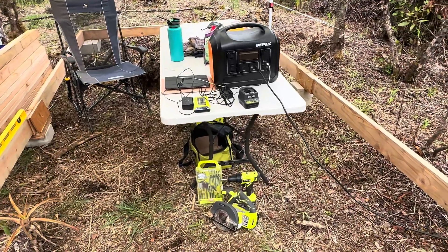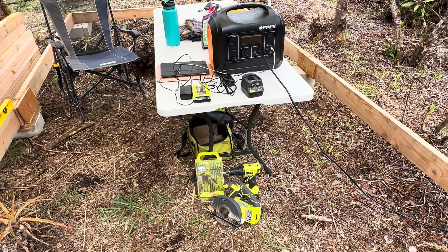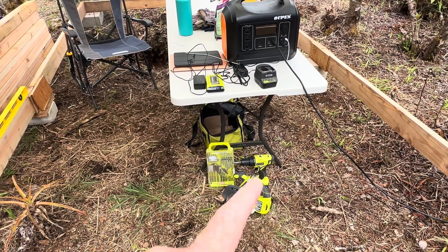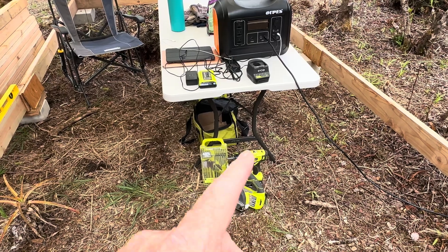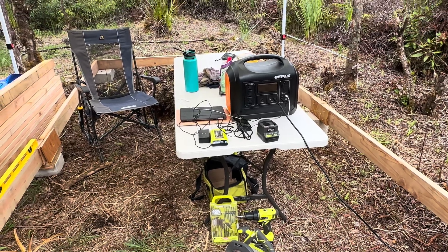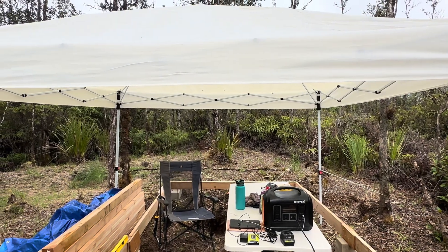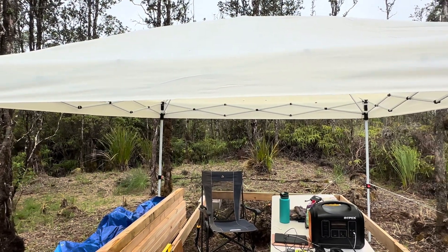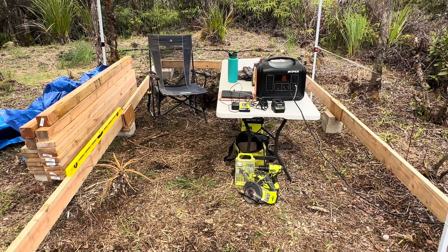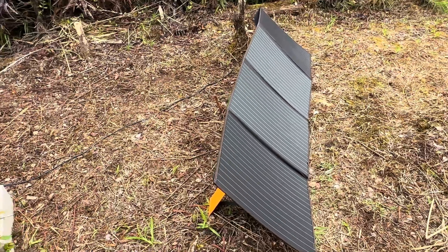We've got the Opus charging up for the day — the sun's supposed to break out here in a minute. By bringing this little portable power station out here I'm keeping all my rechargeable tools up and running, no problem. Got extra batteries — when one's dead I'm charging another one so I don't have to stop production. When I started this yesterday the minute I came out here it started raining, so I put this little 10 by 10 canopy over me so I can keep moving.